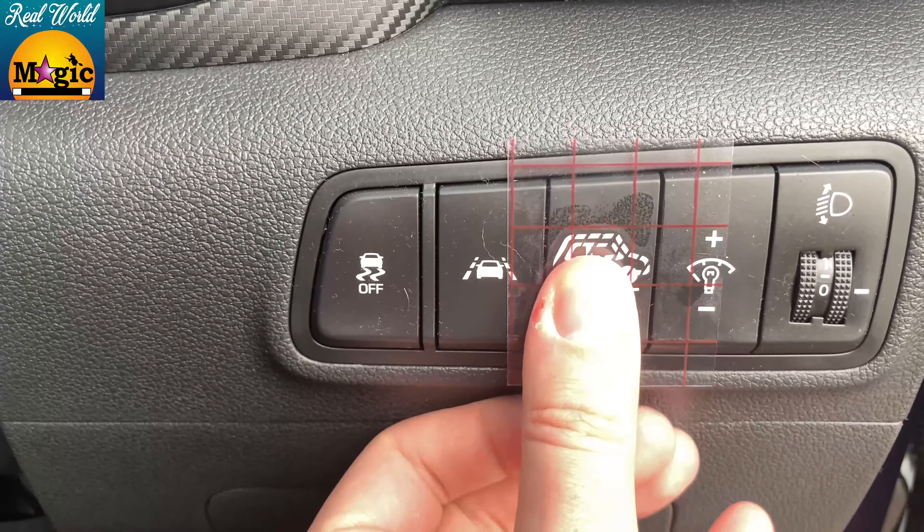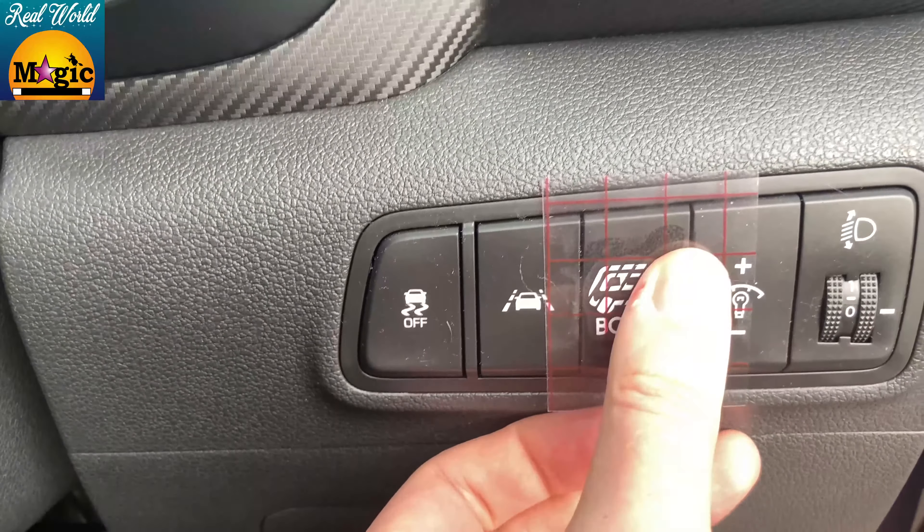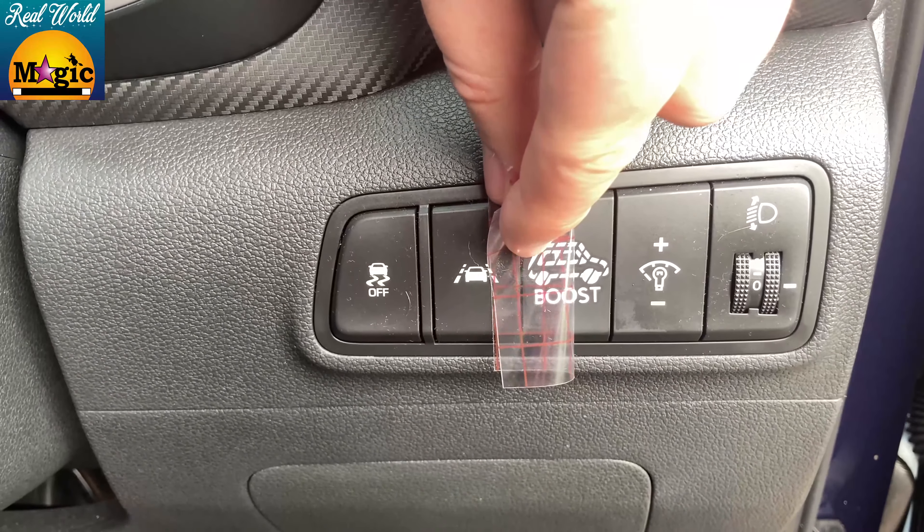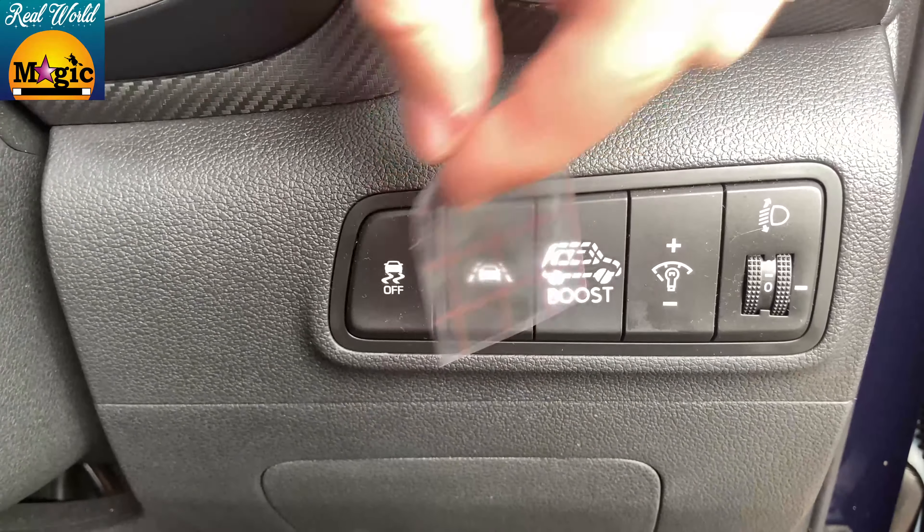Once that's laid down, you head on over to the car, line it up, make sure it looks awesome, and then burnish it down to the button quite hard again. Then very, very, very slowly peel off the transfer tape, and you'll see all of the fruits of that hard work. And I think you'll agree, it's really not too hard to do, but it does look pretty wicked. And now, to try it out.